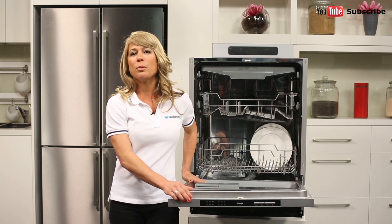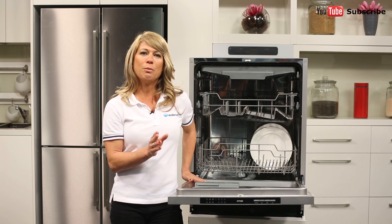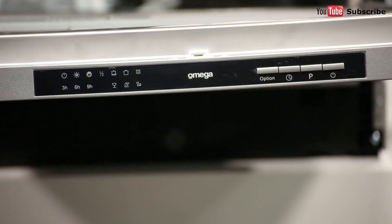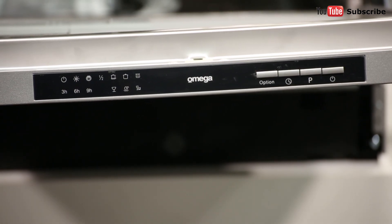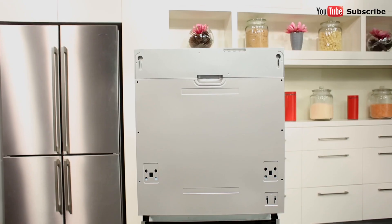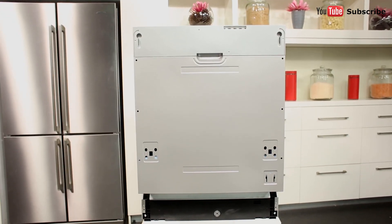You also have the option of delaying the start of your dishwashing cycle, allowing you to clean at a more convenient time. This function is particularly handy if you want to take advantage of washing your dishes during off-peak energy periods to reduce running costs. And there you have it — a fully integrated Omega dishwasher that carries a 24 month warranty on parts and labour.